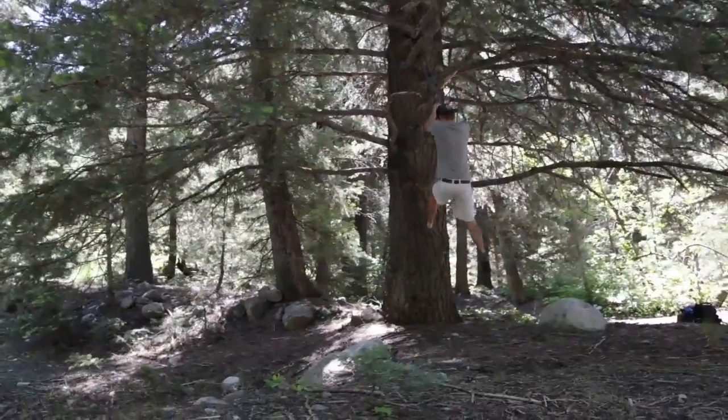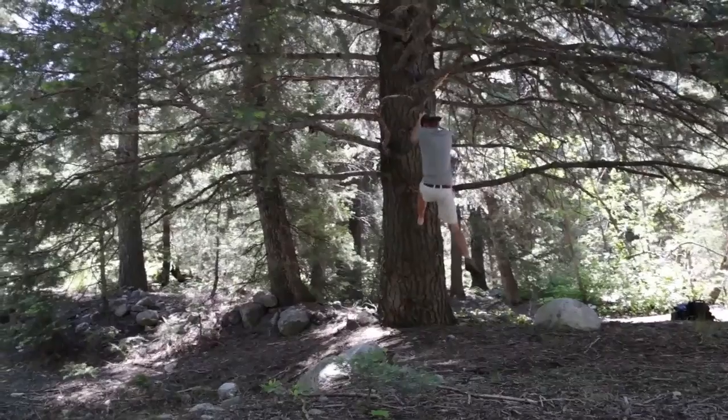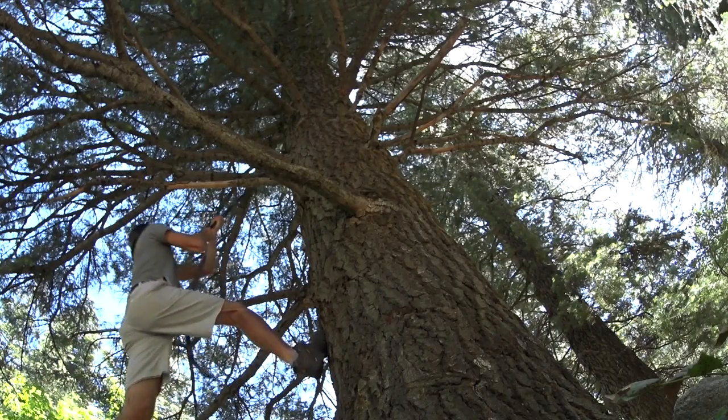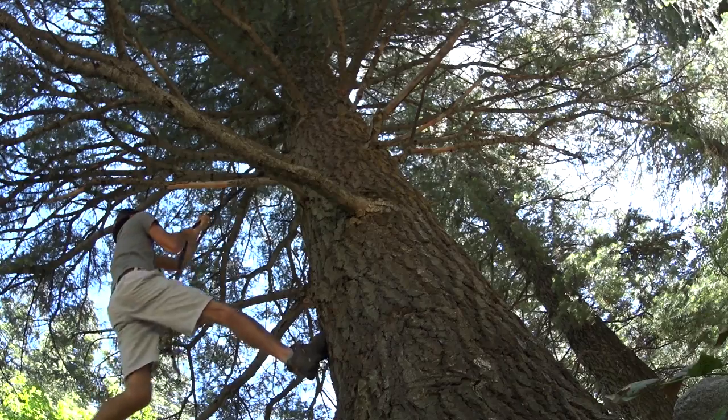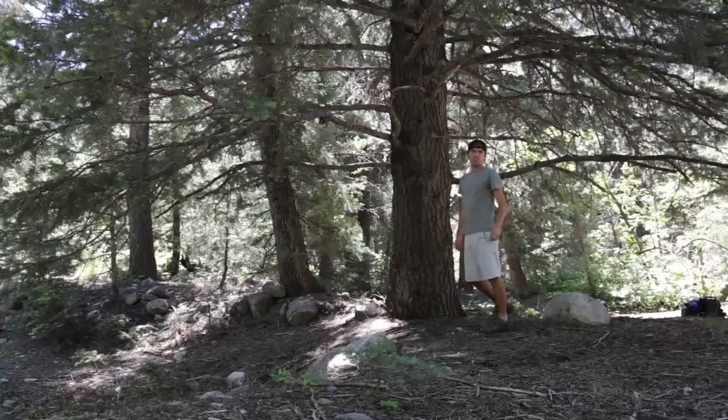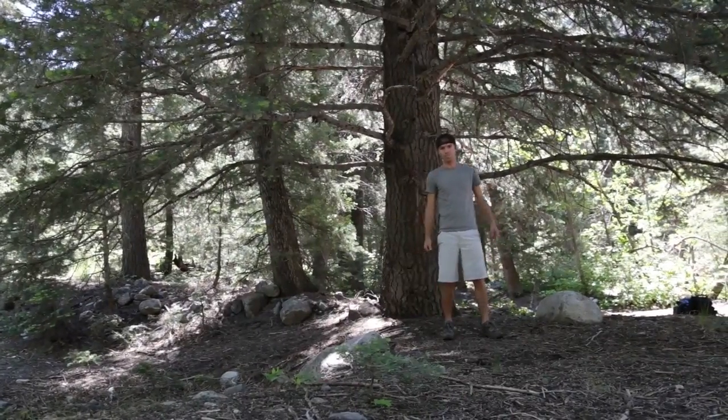That's 140 pounds jumping off, bouncing, whatever I can do — still not breaking. Those are the buckles you now find on Teton Sports Gear.